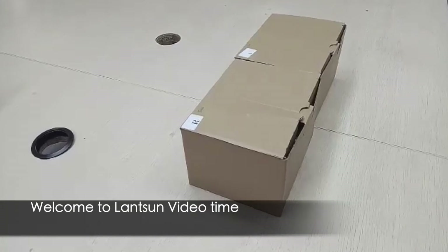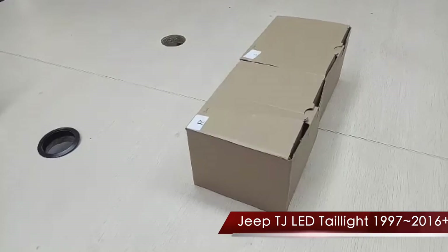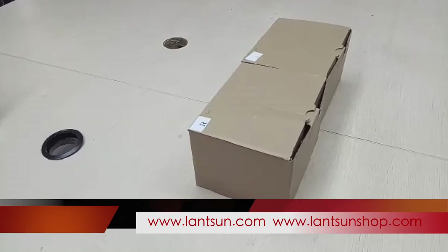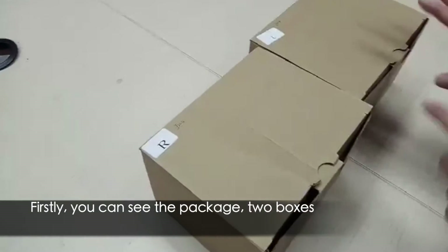Hello everyone, welcome to Landson. Thank you for your time. Today I will show you our LED tail lights for Jeep TJ, 97 to 2006. First, we can see the package. There are two boxes, the right one and the left one.